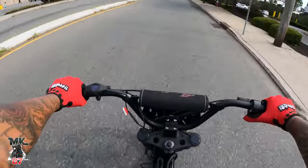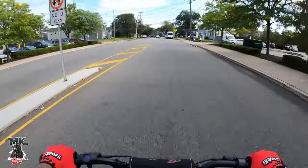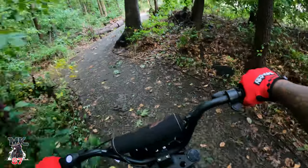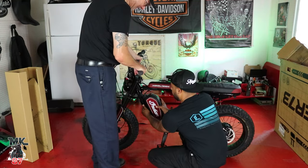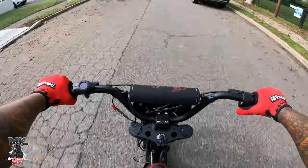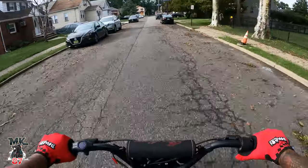Let's try this thing out — it's different, I'll tell you that. Hit that little throttle. This is a nice little introduction to what a motorcycle could feel like.